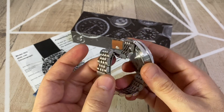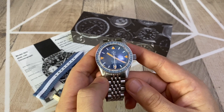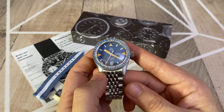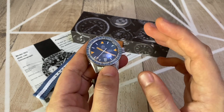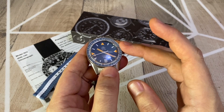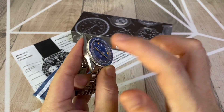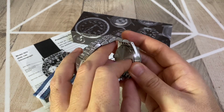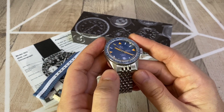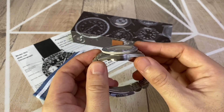Some interesting things about the company: Ollech & Wajs — and I hope I'm pronouncing it right, it's not the easiest name — produces their watches in Zurich and they declare on their website that their watches are 90% Swiss made. As a matter of fact, the stainless steel case and the case backs are all brushed and produced in the Swiss Jura.